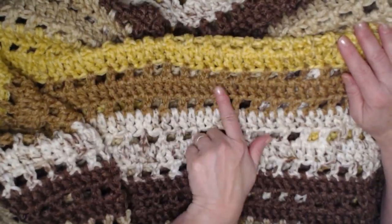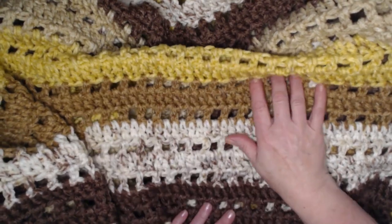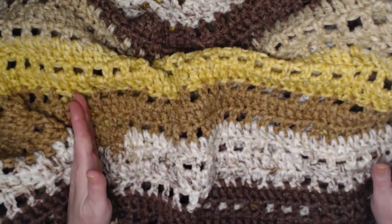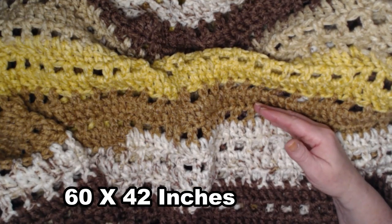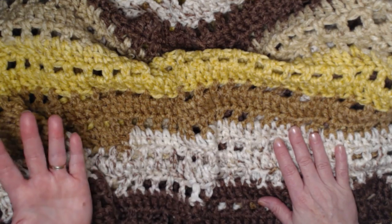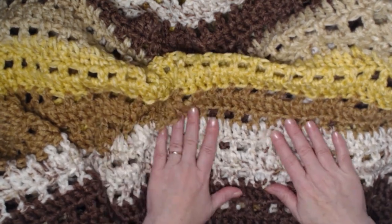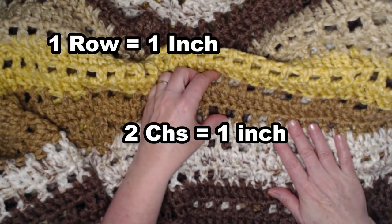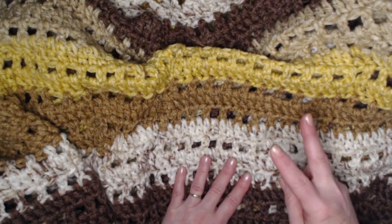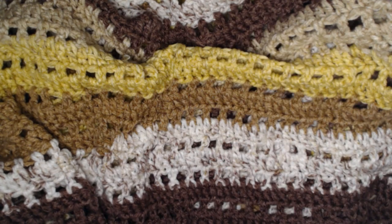The blanket stitches up really quickly with rows of double crochets alternating with chain-one and double crochets every other row. Even though it has those holes, this blanket is super warm. It measures approximately 60 inches wide and 42 inches long, but you can adjust: add length by adding more chains, or add width by adding more rows. One row equals approximately an inch and two chains equal approximately an inch, so add in increments of two.